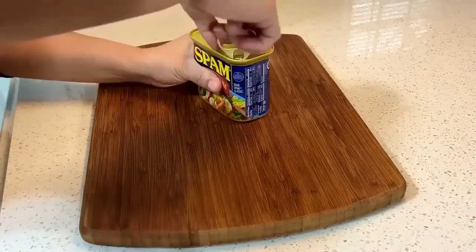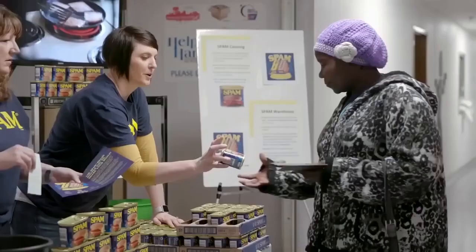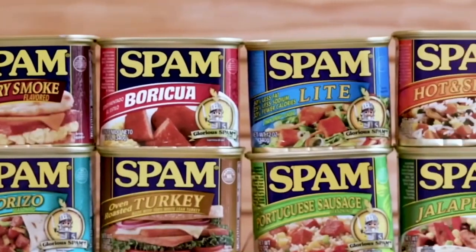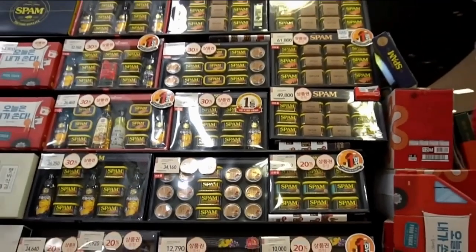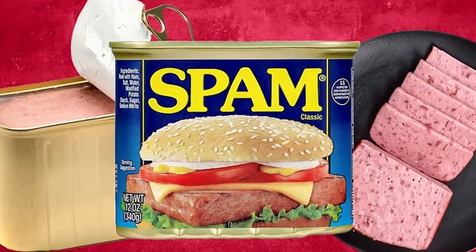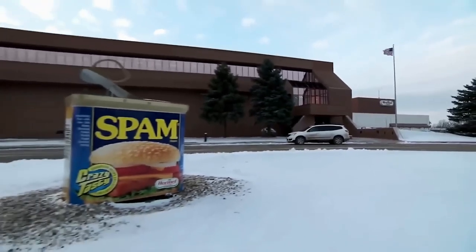So the next time you open a can of meat, take a moment to appreciate the work that goes into it. From the careful selection of ingredients to the final sealing of the can, there's a lot of expertise and effort involved in bringing that can of meat to your kitchen. Thank you for joining us on this fascinating journey through the making of canned meat. We hope you've gained a deeper appreciation for the behind-the-scenes process. Did you learn something new? Let us know in the comments below, and don't forget to like, comment, and subscribe for more amazing videos. Thank you for watching, and we'll see you in the next one.